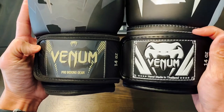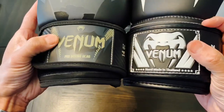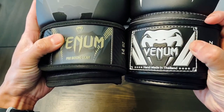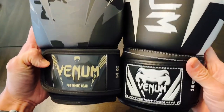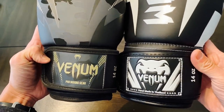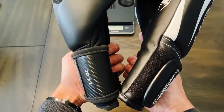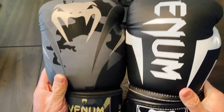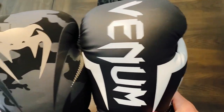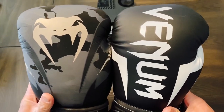Both have that three and a half inch Velcro strap with the weight indicator on the same spot, and they both use that rubberized embossed patch on the back of the Velcro strap. The wrist on the Elite is a little bit higher — it has a little bit thicker and higher of a wrist. The width of the hand compartment area is about the same.